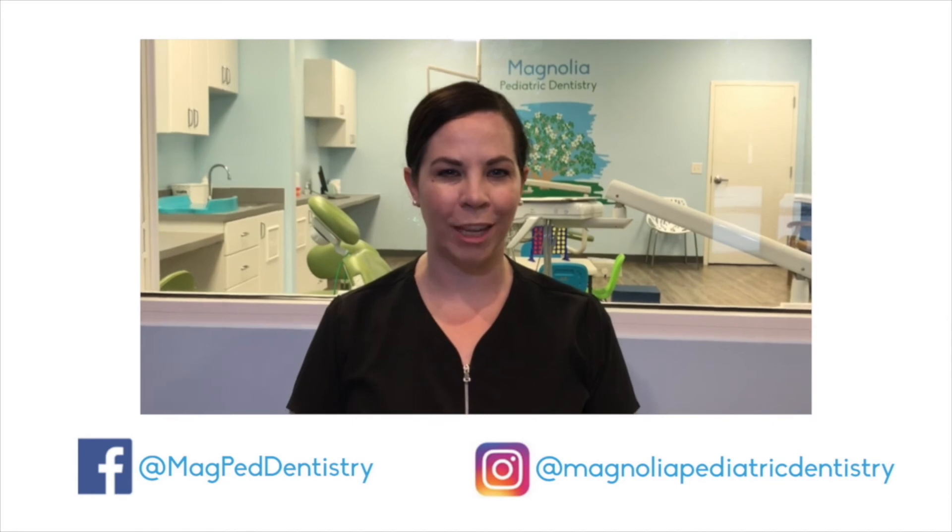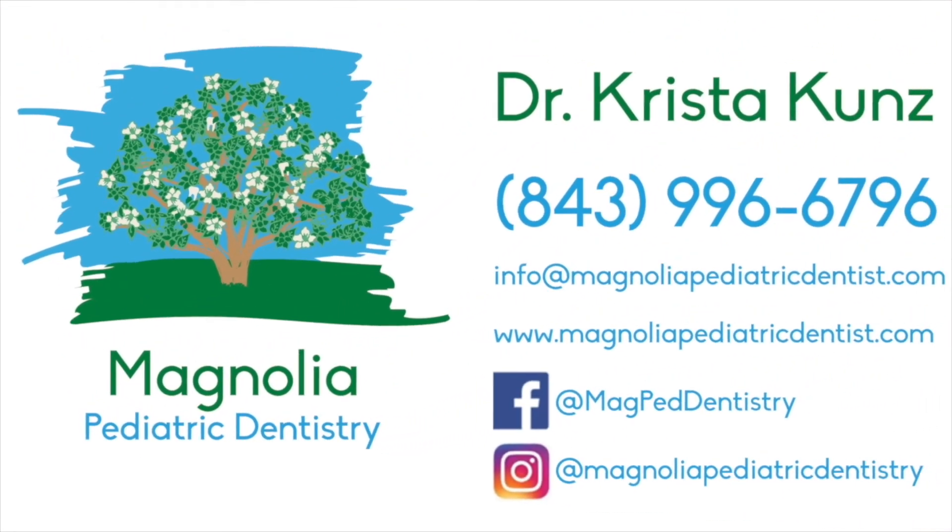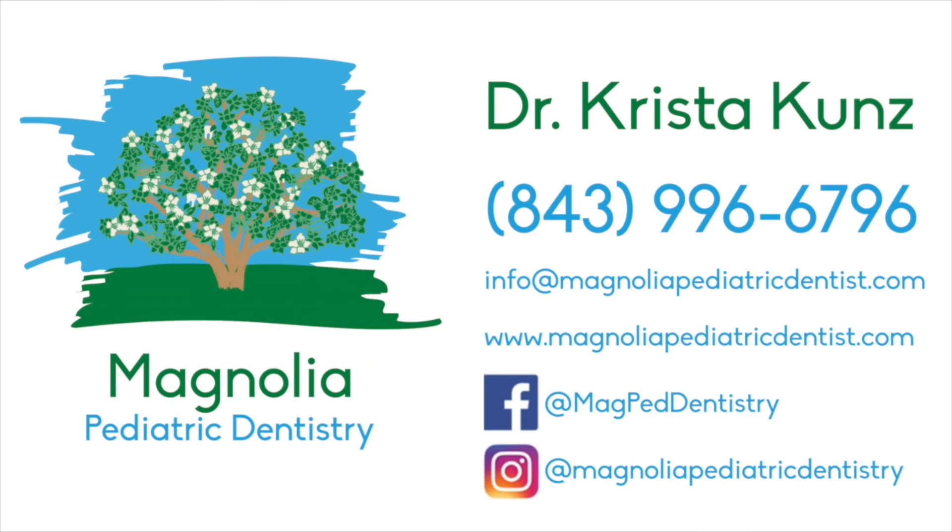Please like this video, subscribe, and follow us on social media. Thank you.